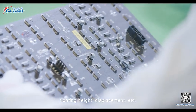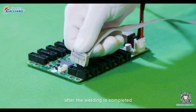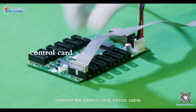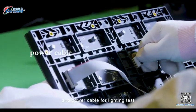Step 7. After the welding is completed, connect the control card, ribbon cable, and power cable for lighting test.